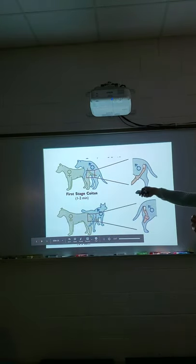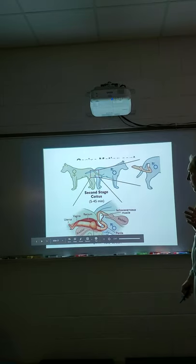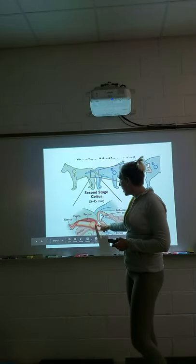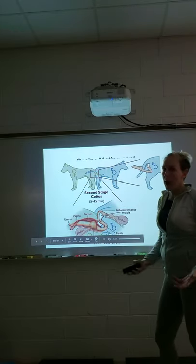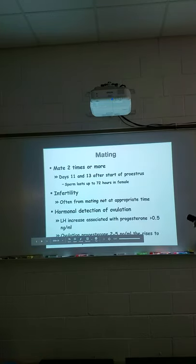This diagram shows the stages: first coitus, then the bulbous glandis becomes engorged, they flip around and stand butt-to-butt. That tie can last anywhere from five to 45 minutes depending on the male — generally larger dogs stay tied longer. The bulbous glandis is stuck inside the vagina, and the tip of the penis extends up toward the uterus, which is where we want to deposit the semen.